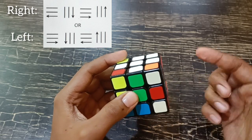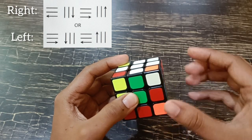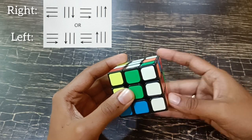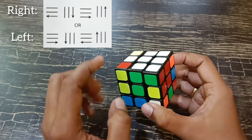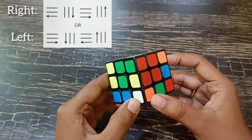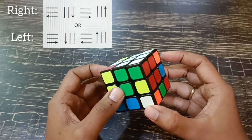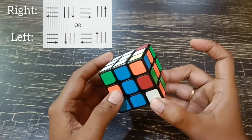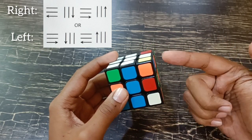There are only two cases for which formula to apply: white is on the right, or white is on the left. Now the white is on the right and the nearest color is matching the center. So we apply the right formula. The right formula is: push the white from right to left, bring the right side down, reverse of the first step, undo of the second step. That solves the white along with green and red.